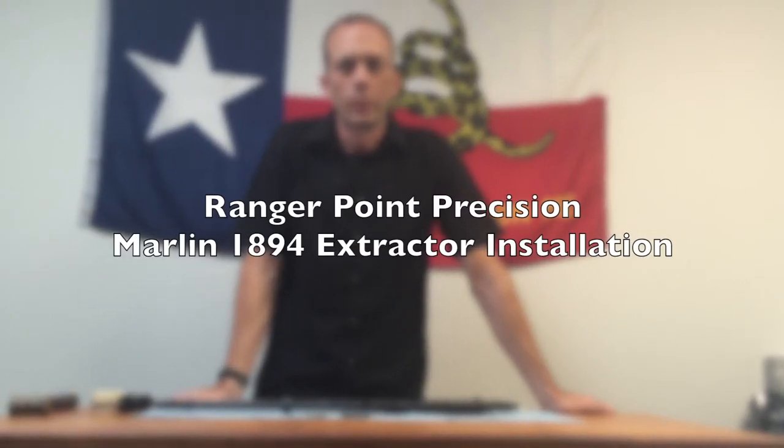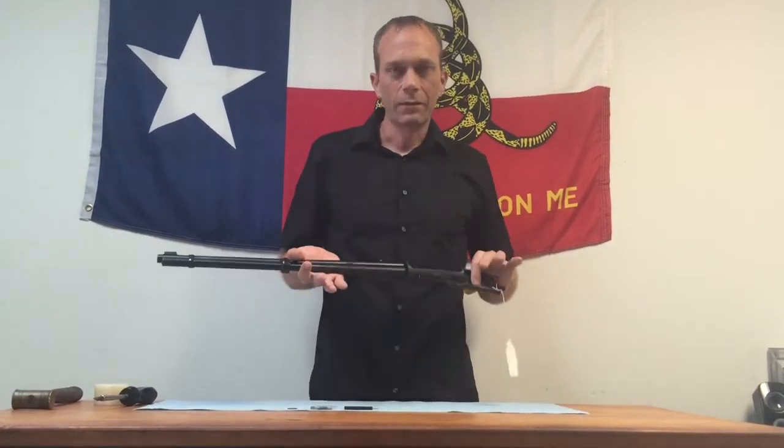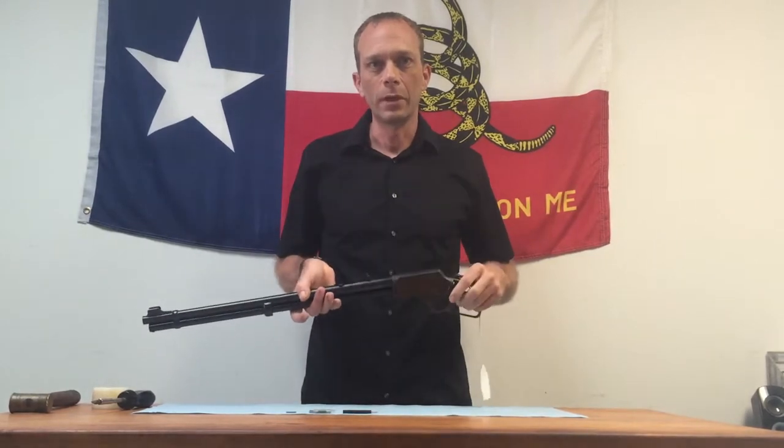Hi, my name is Adam Devine with Ranger Point Precision. Today I'm going to show you how to install one of our new RPP extractor claws in an 1894. I have in front of me a pretty typical 1894 chambered in 44 mag. It's had the furniture removed because we do a lot of test fitting on it, but otherwise it's pretty straightforward, probably much like the one you have in front of you.